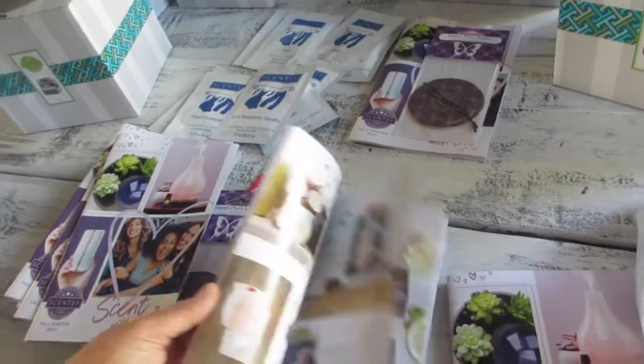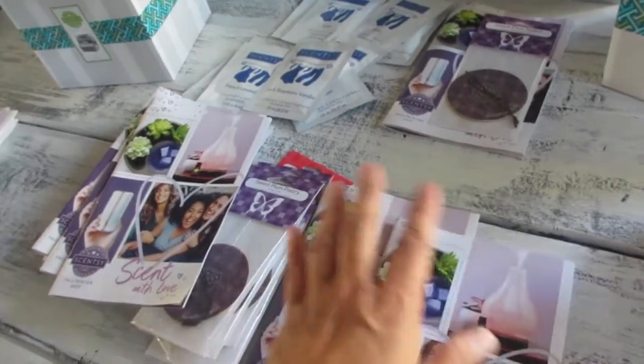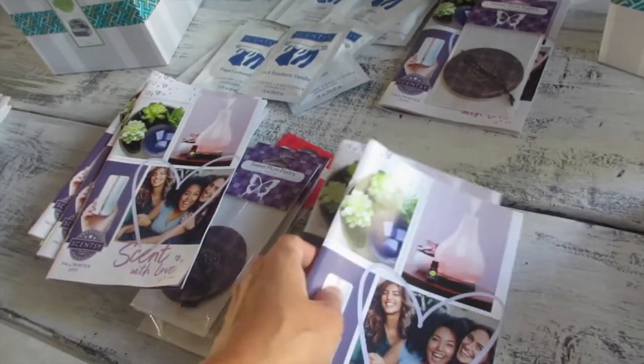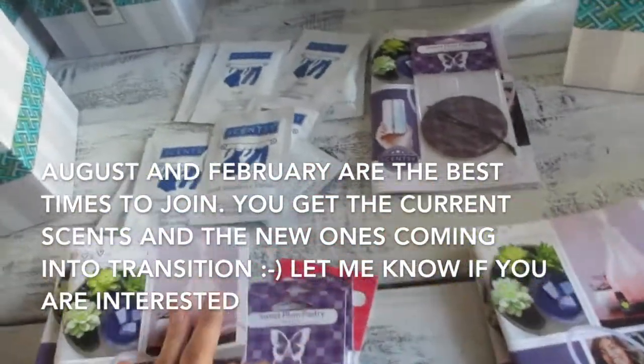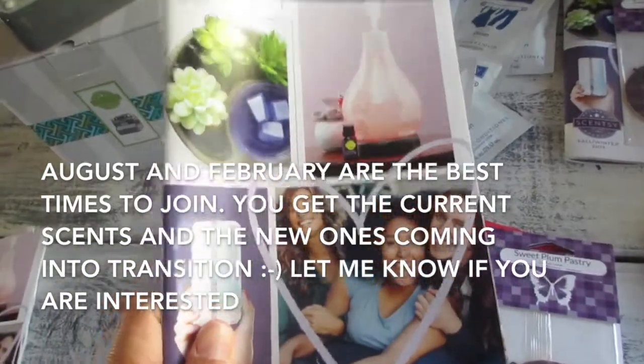Later on you can change the shade if you wish, so that when you have parties you can show it off or redecorate your home with different shades. With that being said, let me go ahead and take a little sneak peek at the catalog.